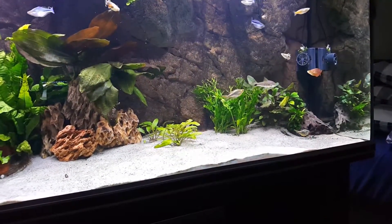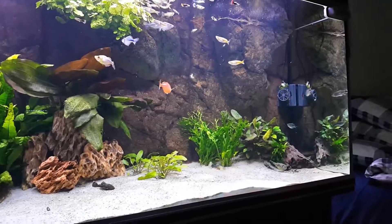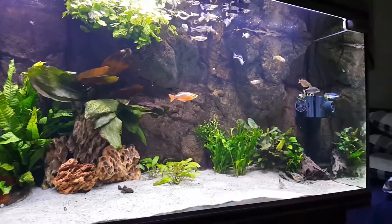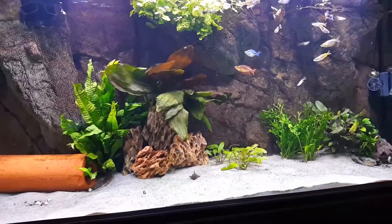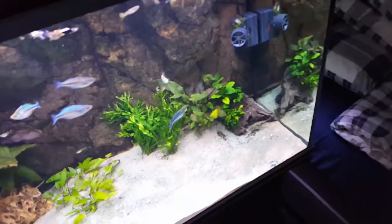I just wanted to shoot this video because I added the Arcadia 47-watt LED light. I don't know if you can see the difference, but I didn't remove the T8 tubes — I just added it on top. You can see them: one, two, three, four. In the middle here we have the Arcadia, but it's super hot now because of those T8 tubes, so I hope it doesn't break. The instructions say to keep it cool.